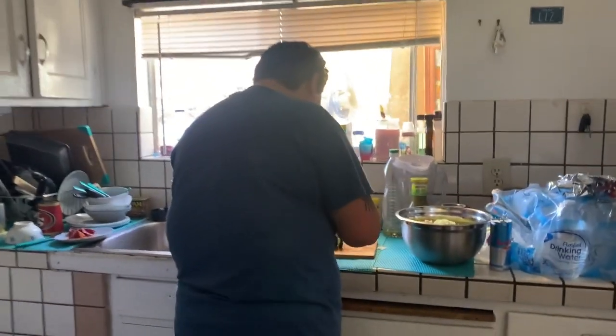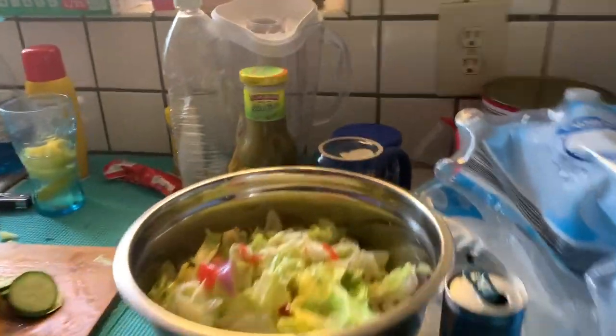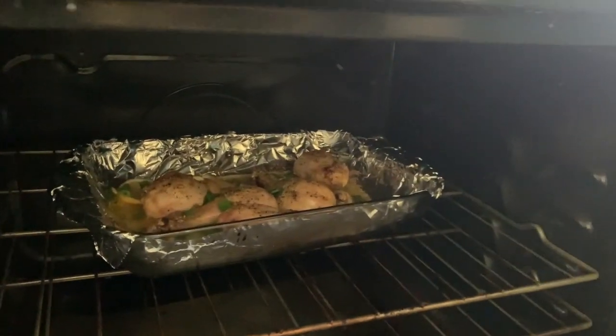Alright, so we're at Jessica's house. Jessica, do you hear me? No. You no longer exist to me. Well, whatever. I'm eating your food though. Alright, so she has bacon and salad and then she has chicken going on in here. It's drumsticks.